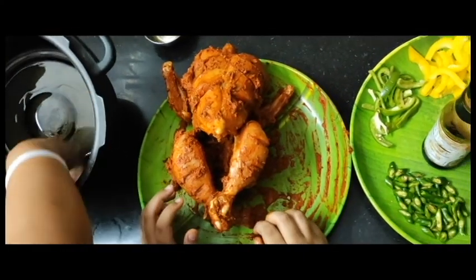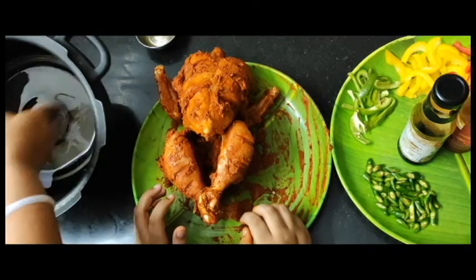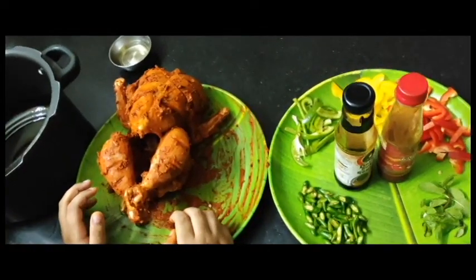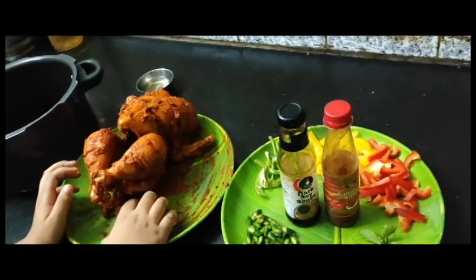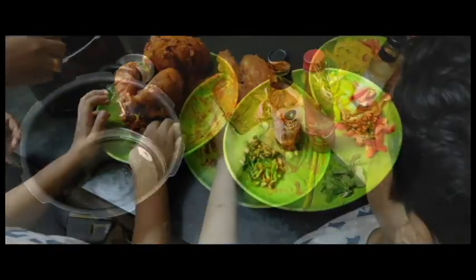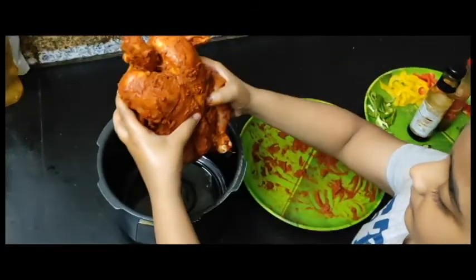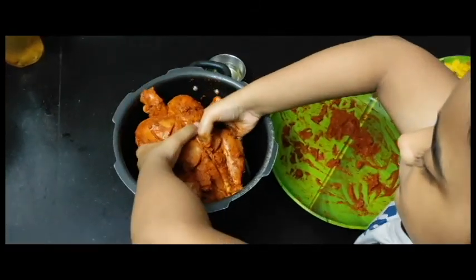Take the chicken. If you like this, put the chicken in the cooker and put it in the pan.